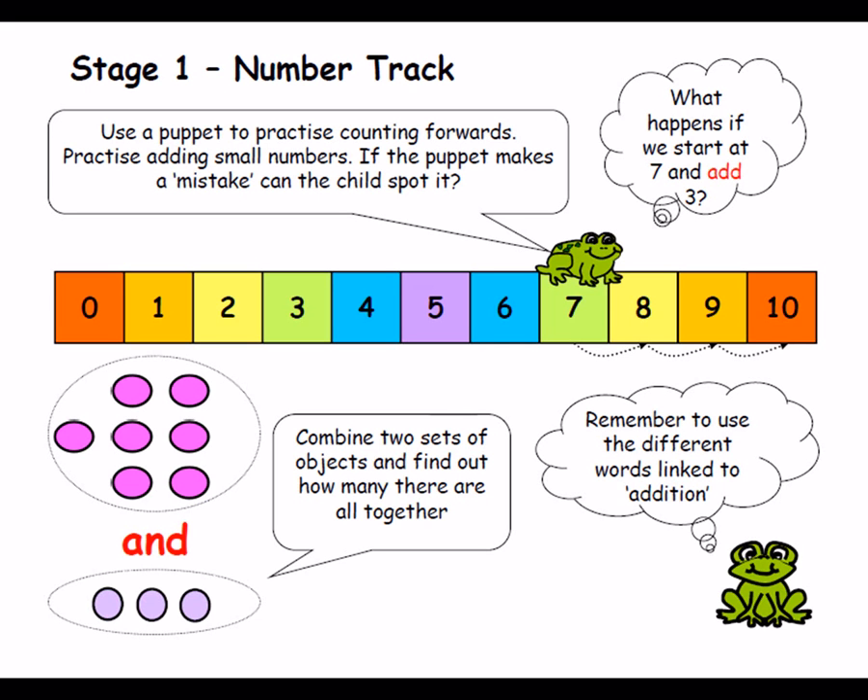We might use multi-link or counters. With multi-link we make a tower of 7 and a tower of 3, put them together, count how many we've got now. Putting the biggest number in your head — put 7 in your head and count on 3 — particularly as you get to bigger numbers beyond 10. As children become more familiar and confident as we move along the year, they need to learn the number bonds by heart: initially to 10, so 7 and 3, 6 and 4, 8 and 2, then moving on to number bonds to 20.